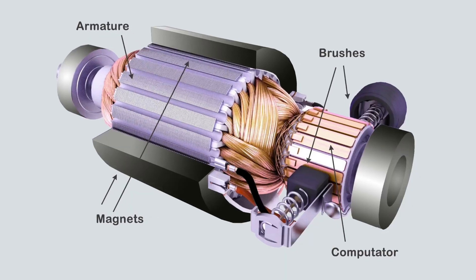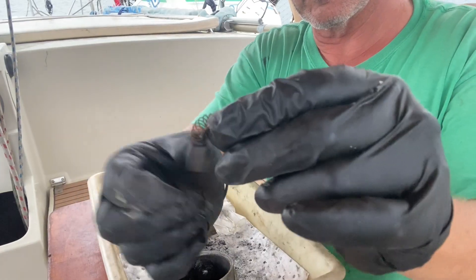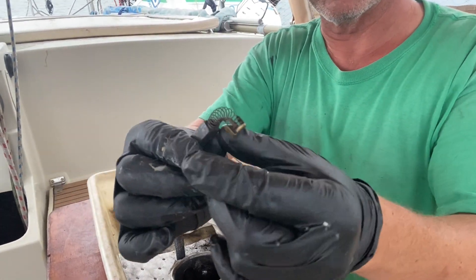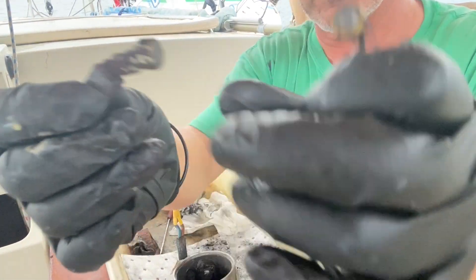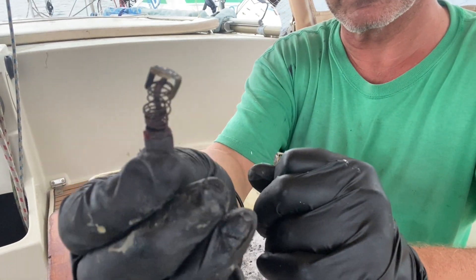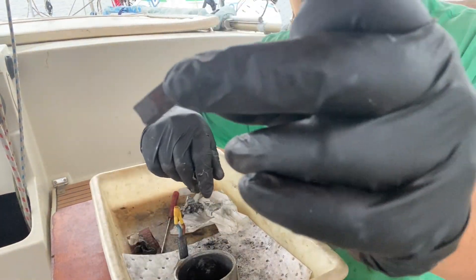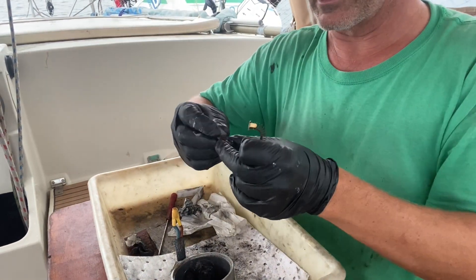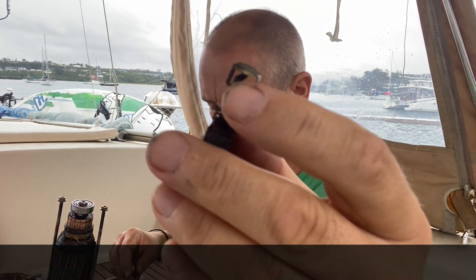The other thing, apart from the carbon composite wearing down, is that the springs can also degrade and rust and lose their spring, which prevents them being pushed onto the commutator. I've just noticed that one brush is fine, but this one — the spring is actually corroded and it's not working anymore. So that might be one of the reasons that the motor hasn't been engaging; there's no spring in that, so it's probably just been hanging there loose and not doing anything.